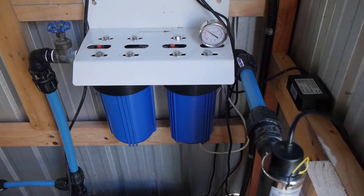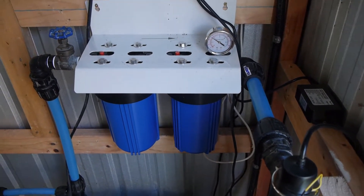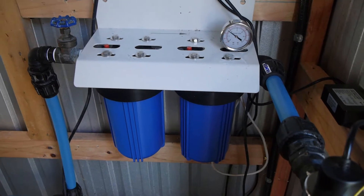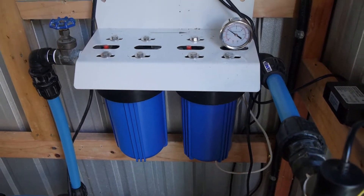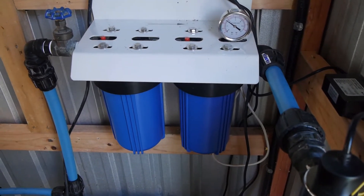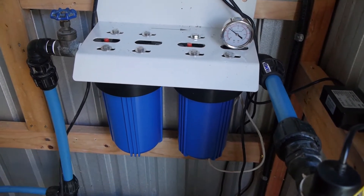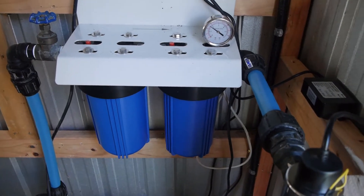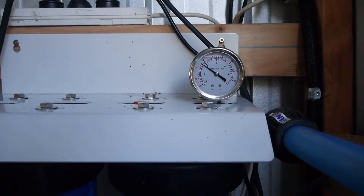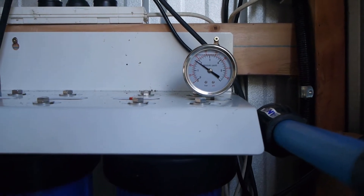Then we've got a dual filtering system — these are 10-inch jumbo filters. The one on the left is a 20 micron filter and the one on the right is a smaller 1 micron filter. The idea is that it picks up the coarser stuff first, then filters down. Those filters will generally last us about a year. We've also got a pressure gauge on there, so if the pressure starts dropping we'll know it's time to replace the filters.